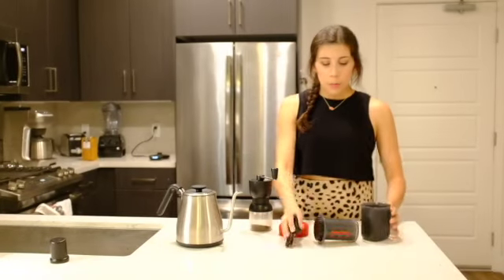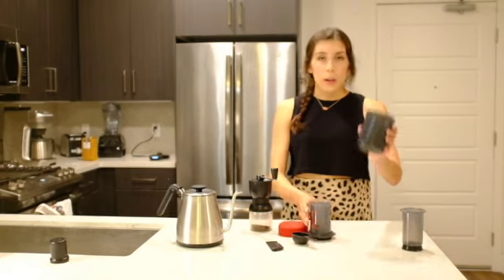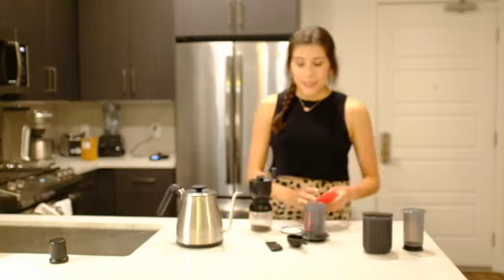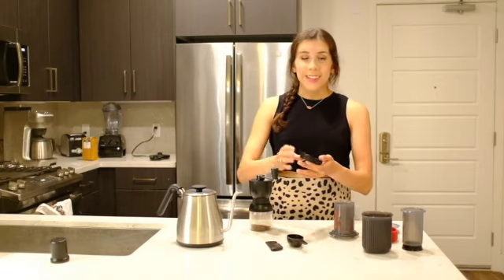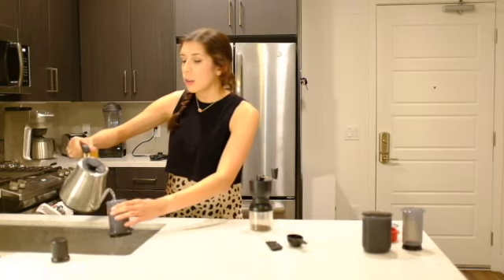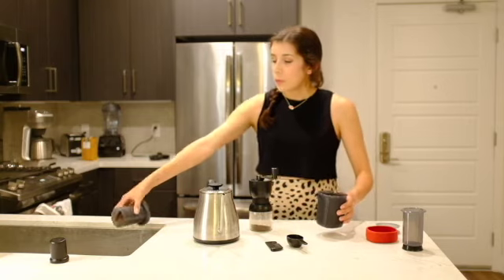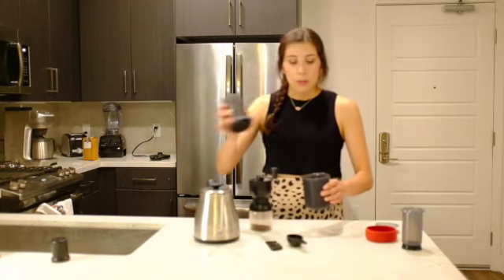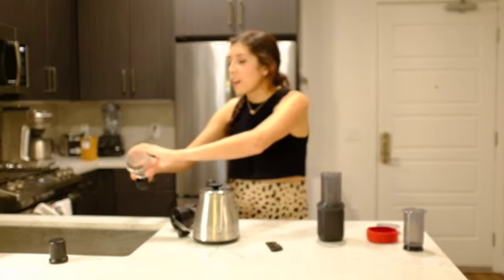Now that our coffee's ground, we need to set up the Aeropress. We have our plunger, brew chamber, cup, scoop, and stir stick. We're going to take one filter, put the filter in the basket, and we're going to preheat it. I have this water heated to 200 degrees Fahrenheit — just preheat the brew chamber. It comes with a scooper so you don't have to worry about measuring. Whenever I was in my hotel I didn't have a scale or anything like that to help me. We have one scoop — put that in.